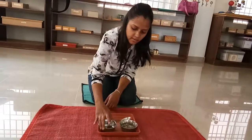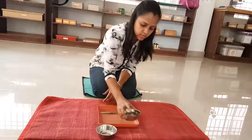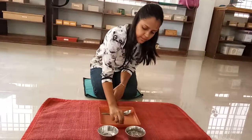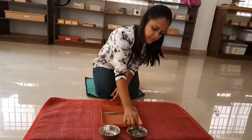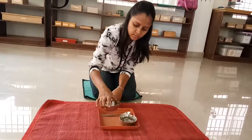After transferring the contents, we have to see if there is any material that we have fallen down to the tray. If anything is there, with the thumb and the index finger, we can change it up and again place the bowl to the tray.